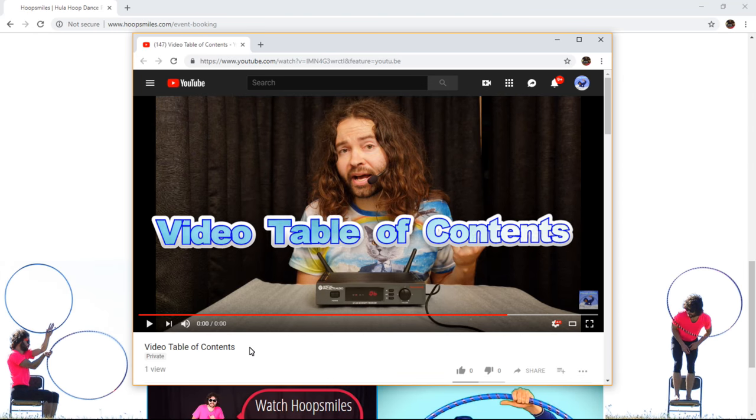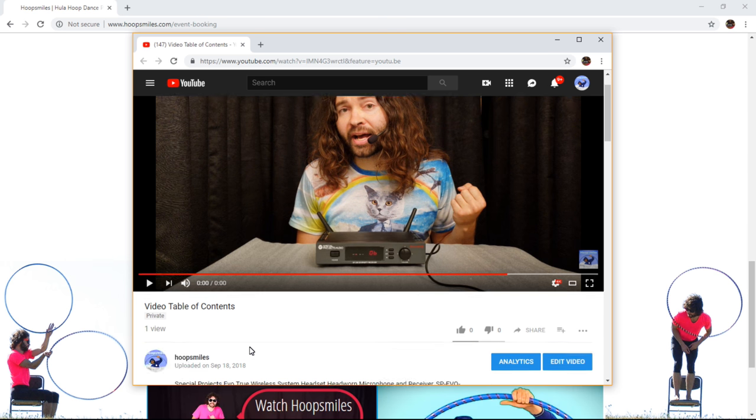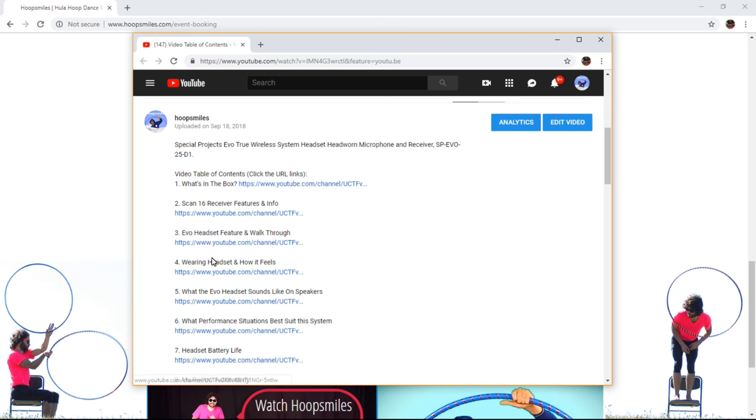To access the video table of contents for this video, scroll down to the video description. There you will find the titles of each section. If you don't want to watch the entire video all the way through, you can either skip forward or backward to the title screen starting points by clicking the links.